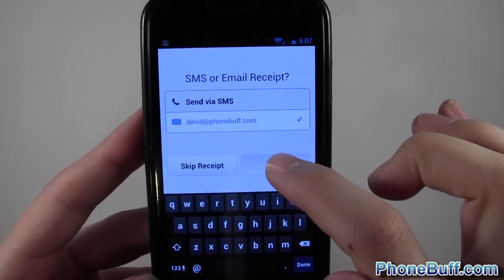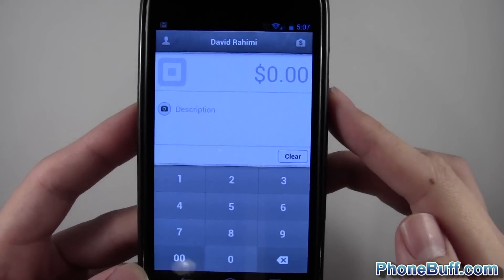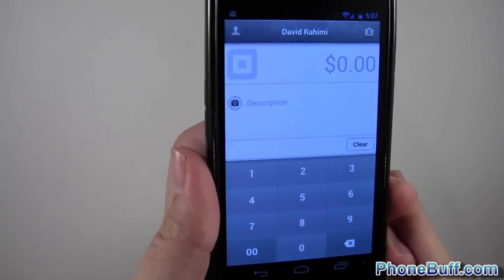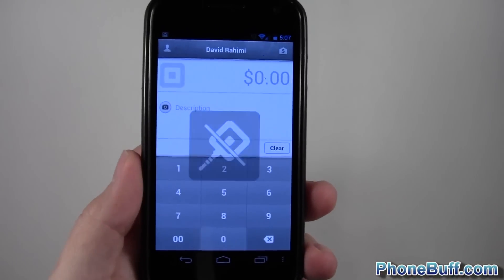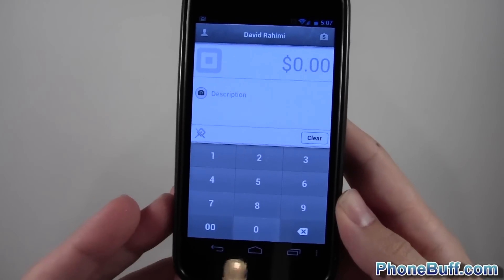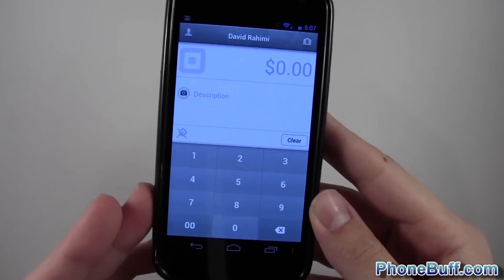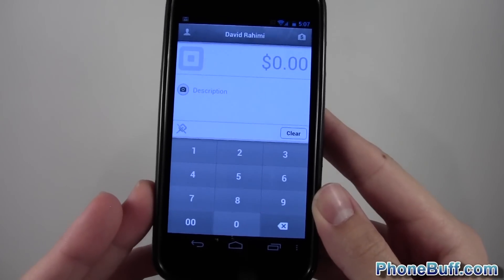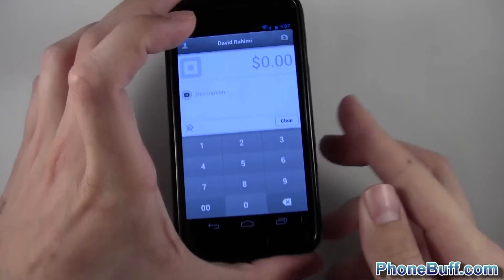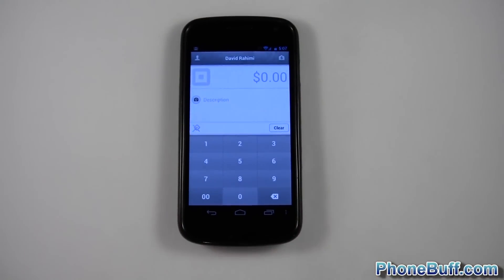We'll hit 'Finish' — you can also skip the receipt. It says '$1 paid, thanks, done,' and that's it, it's as easy as that. Just so you know, it does charge a 2.75% fee whenever you use the app, which is honestly really reasonable considering there are no minimum monthly fees. I definitely recommend it — that little card reader just makes it even more awesome. That's it for me; thanks for watching and don't forget to visit PhoneBuff.com for more cell phone news, reviews, and how-to's.